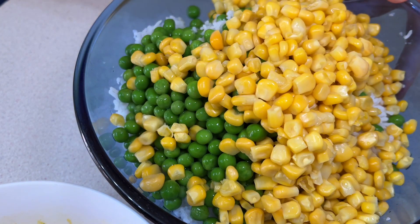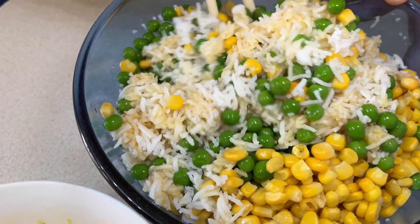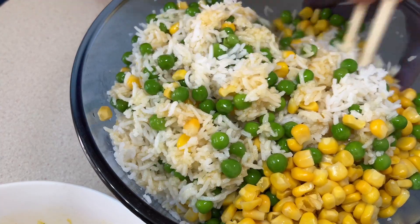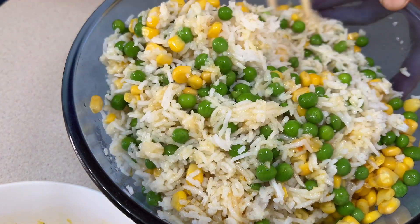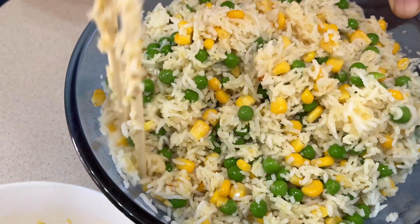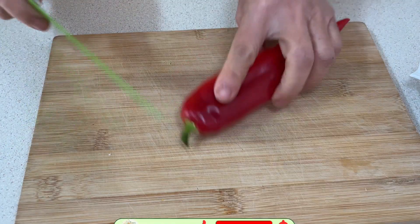Use chopsticks to mix them, to avoid breaking the rice — because the rice absorbs liquid and becomes easy to crumble. Make sure every piece of rice, pea, and sweet corn is covered with the liquid. Put this aside and let the ingredients soak up the spices.